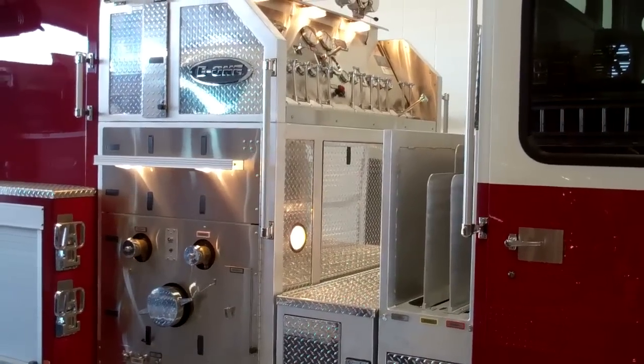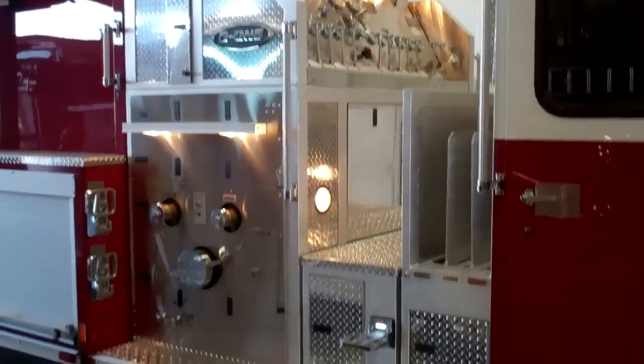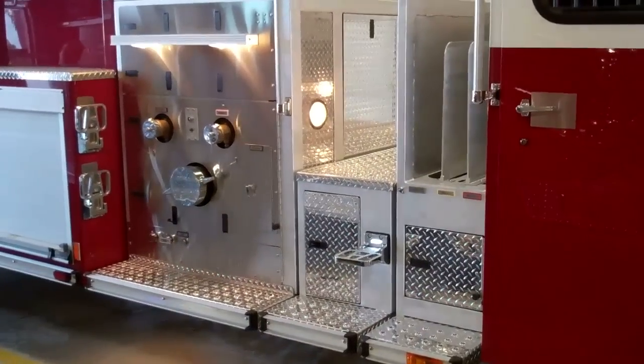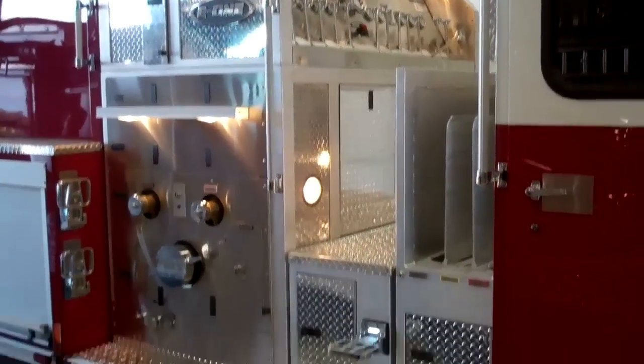This is Slade McClendon with Sunbelt Fire, and today I would like to give you a product update on an E1 pump panel system. E1 has always designed the pump panels, as well as all of the fire truck, with safety in mind.